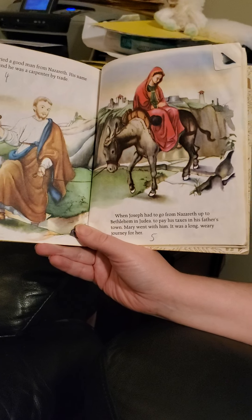This is Mary, a girl of Galilee. She lived long years ago, but such a wonderful thing happened to her that we remember her and love her still. One day an angel appeared to Mary. 'You are blessed among women,' the angel said. 'For you shall have a son, whom you shall name Jesus. He shall be called the Son of God, and his kingdom shall never end.' 'I am glad to serve the Lord,' said Mary. 'May it be as you have said.' Then the angel left her. Mary married a good man from Nazareth. His name was Joseph, and he was a carpenter by trade.